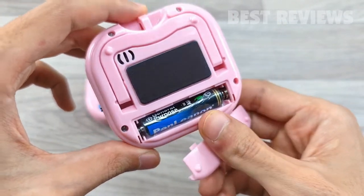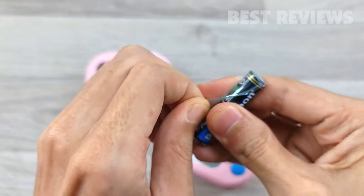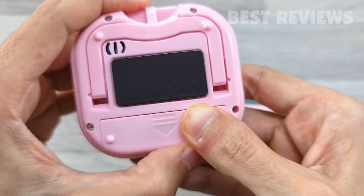This clock timer is equipped with a AAA energy saving battery. Just remove the battery insulation film and use it immediately.